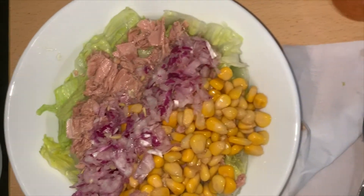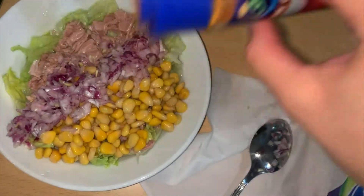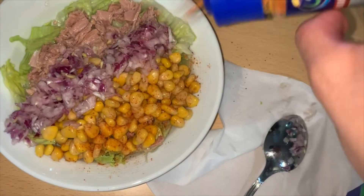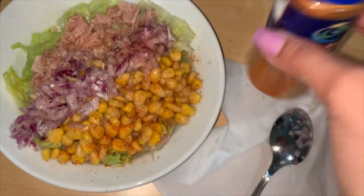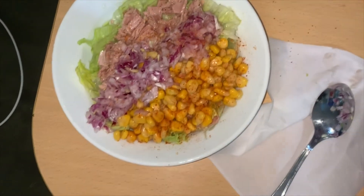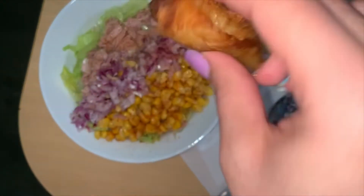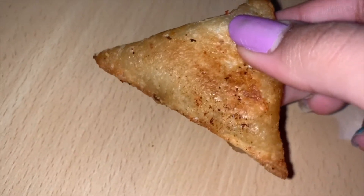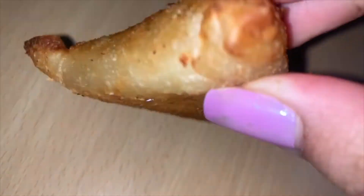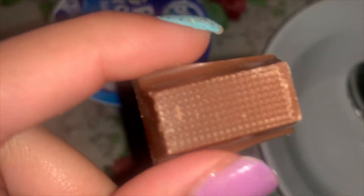I had a tuna salad that basically had lettuce, lime, salt, corn, onion, and tuna. It looked pretty Instagrammable and I did take a picture and put it on my story — you might want to follow me over there. I answer all the nice DMs because I love you all! I also had one cheese sambusa — and then later felt hungry so I had another one. In Egypt we call it sambusak, just so you know.